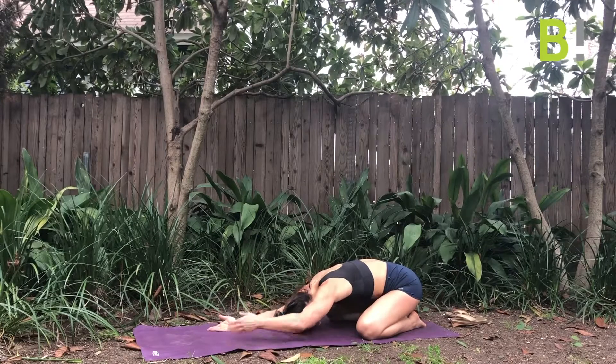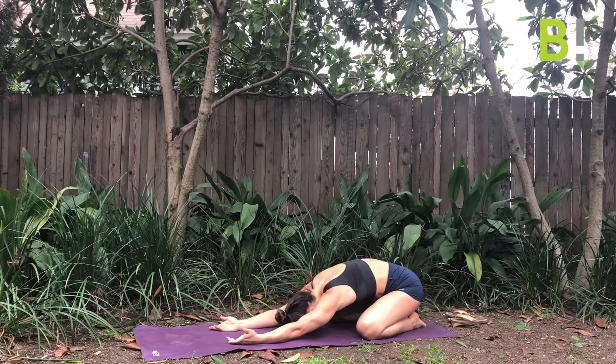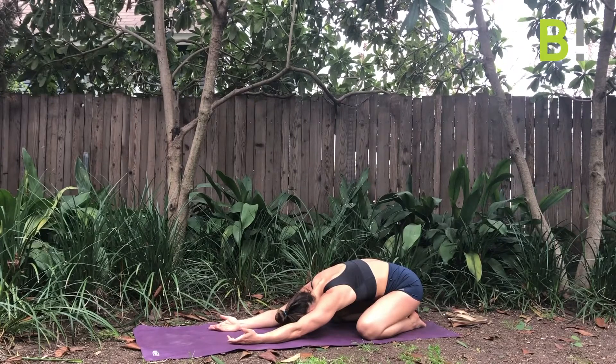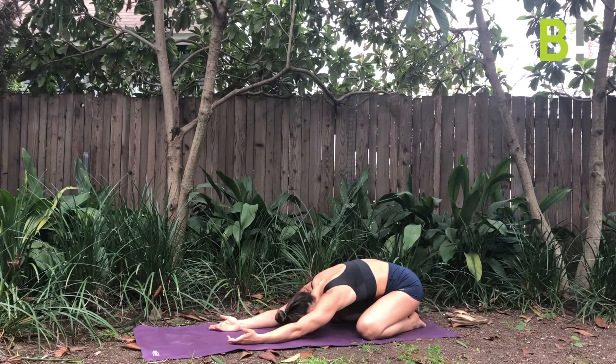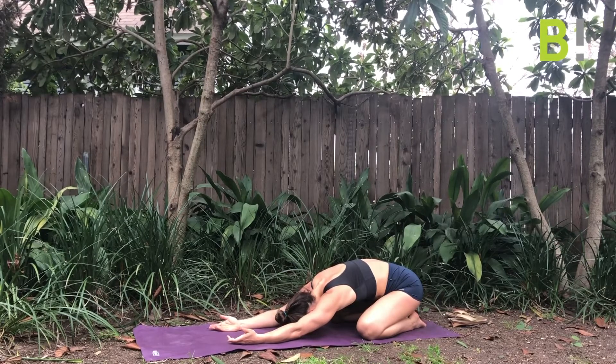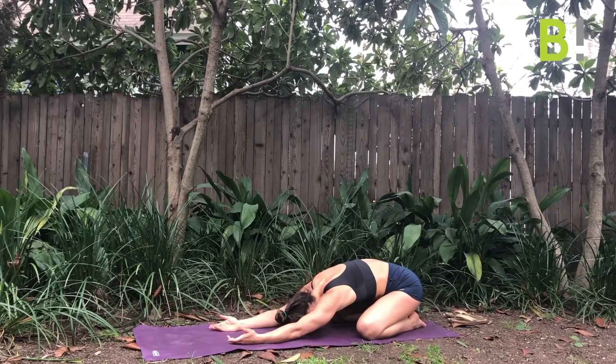This pose should feel juicy, good — anything but uncomfortable. If you need to, put a block or a pillow under your head to raise you up just a little bit. Whatever modifications you need to relax into this pose and breathe.